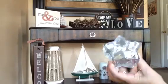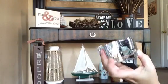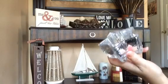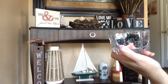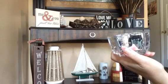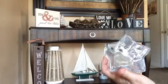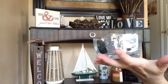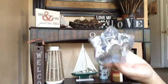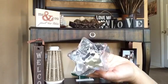I found these glass mercury glass stars. They had red, silver, and I think blue — it wasn't gold. The one I really liked was the silver. Super super cute — a nice little candle holder in the shape of a star.